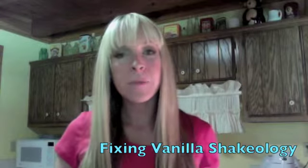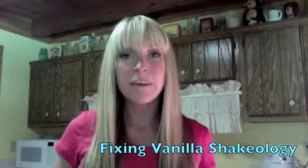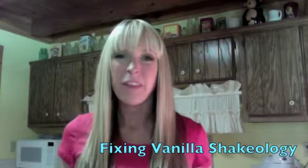Hey guys, I wanted to make a quick video because Vanilla Shakeology just came out and I really wanted to let you know about it and let you know what I thought about it.